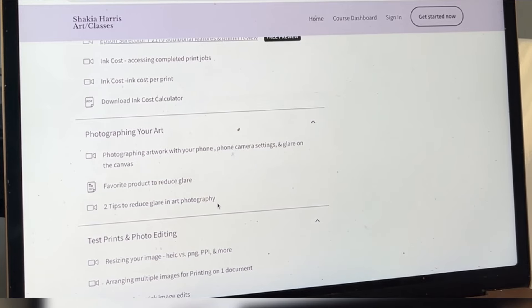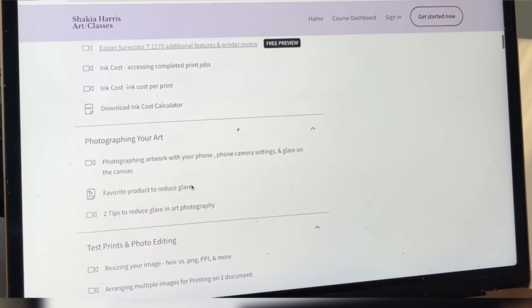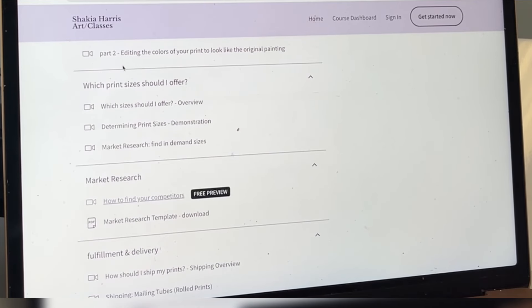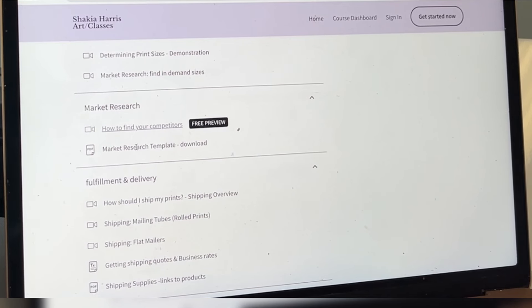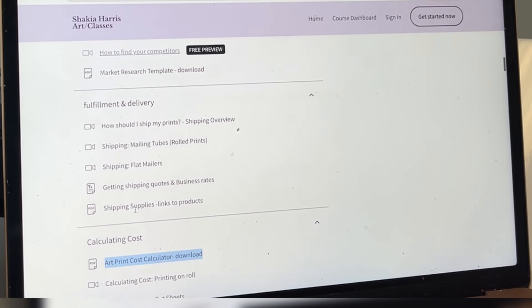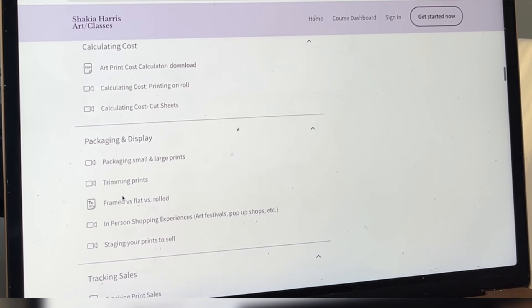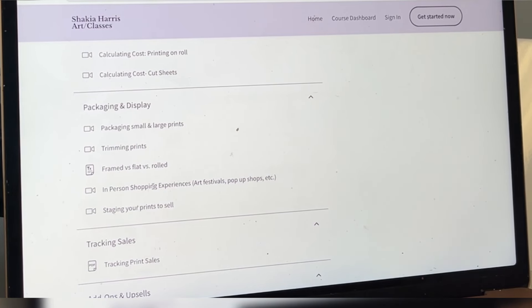If you want access to that Google Sheet, go to shakirisr.com online courses or check the description link. I cover everything from which media to print on, how to choose your printer, photographing your artwork, using software to edit your photos, understanding which print sizes to offer, and using market research to determine what's in demand. I also have a download to help track competitors, fulfillment and delivery, shipping — mailing tubes, flat mailers, shipping quotes, shipping supplies, and links to products.